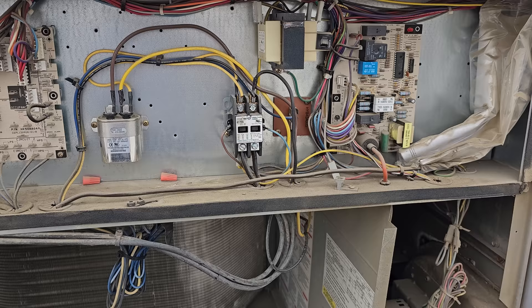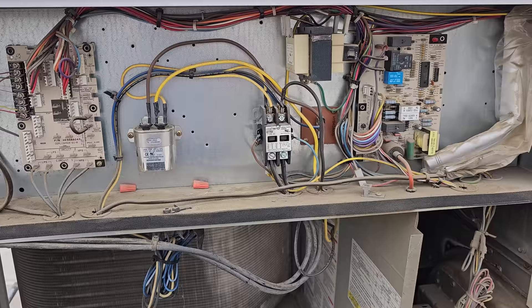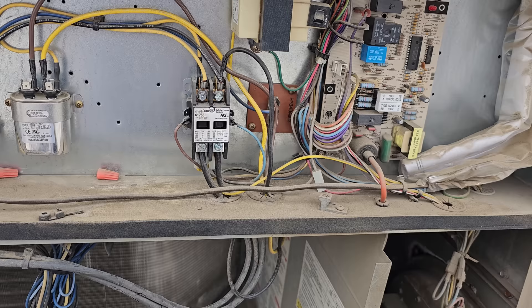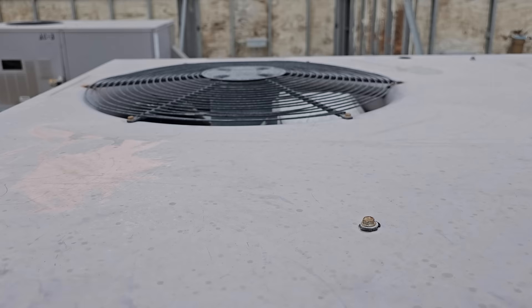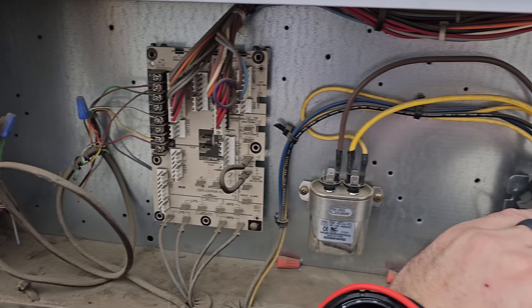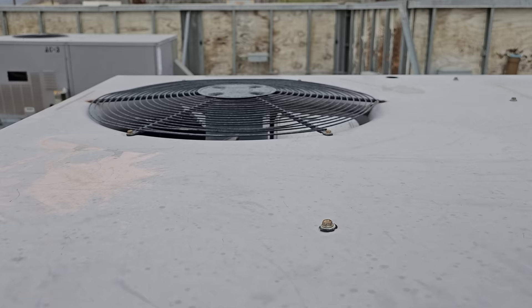I'm going to go out on a limb and say this guy has been short cycling, and I bet that ruined the contactor. Let's check — is it just a failed contactor? My condenser fan motor is starting to run. I think it's intermittently making contact. Condenser fan motor just stopped running — it didn't go full speed, just a little bit. So that's odd.